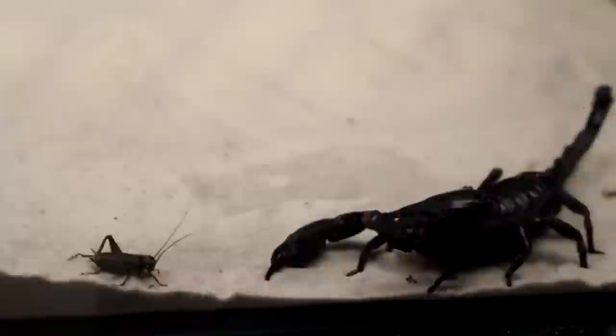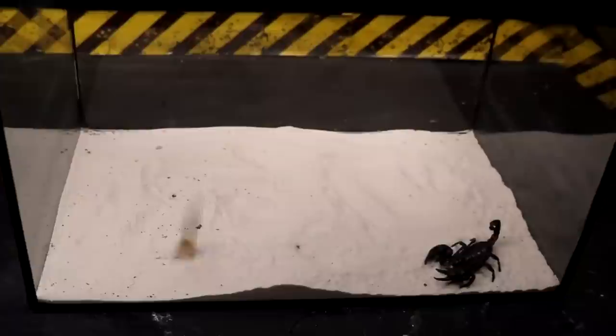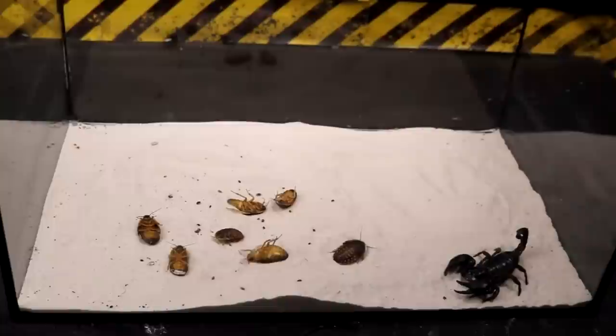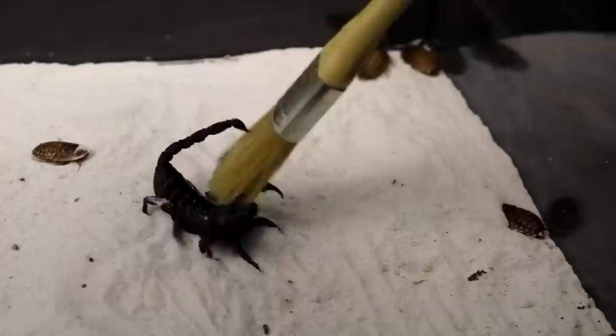Let's return to our scorpion. As you probably noticed, he just caught the cricket. For some reason he is barely interested in bigger insects, although they are included in his basic diet. An interesting characteristic feature of scorpion behavior is aggression at the sight of a regular paintbrush.